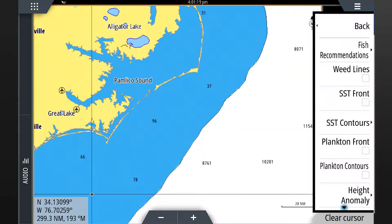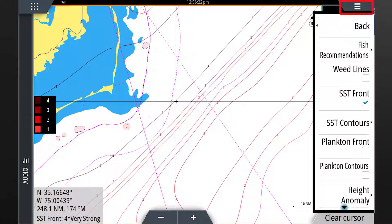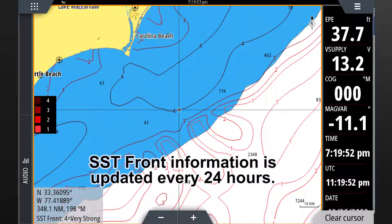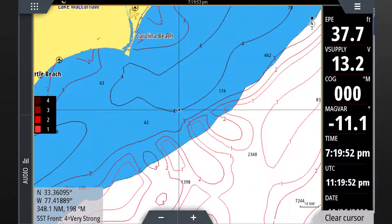Now let's go back to the menu and select sea surface temp front, then press menu to view on the full screen. This layer allows you to see the estimated strength of temperature fronts. These are areas where significant temperature changes create distinct boundaries between bodies of water. This information is updated every 24 hours. Steep temperature changes or fronts concentrate nutrients which attract bait fish and also create barriers to fish movement. The location of strong and very strong fronts are good places to find game fish.